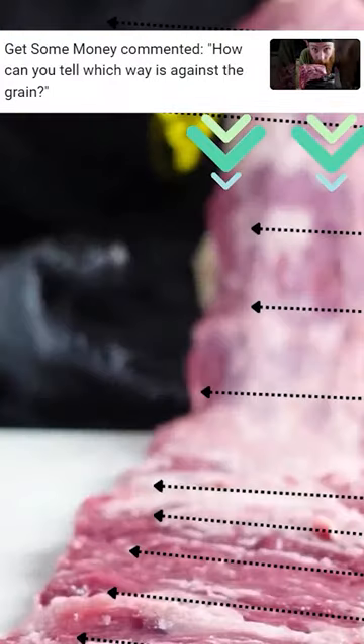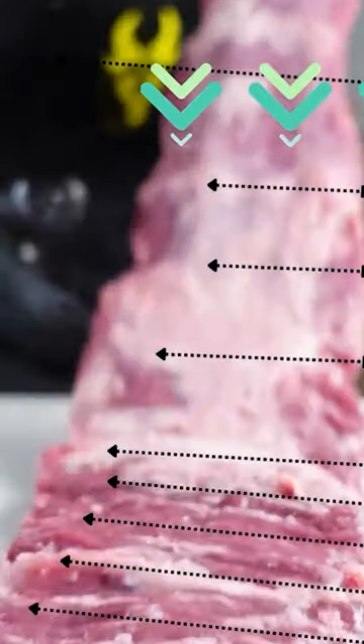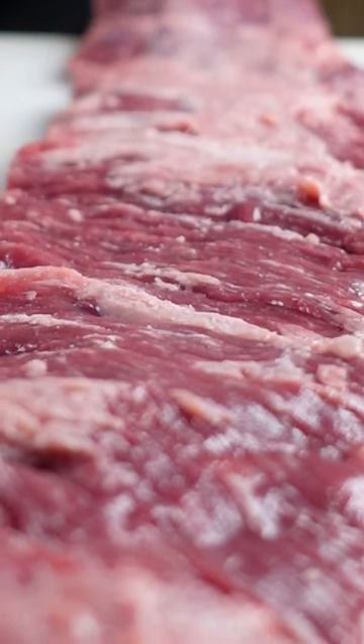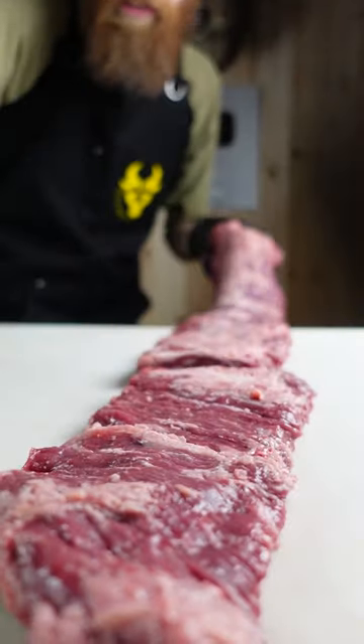Because this is so insanely long, someone commented: how can you tell which way is against the grain? This is the skirt steak and I drew some arrows — the way it goes across the grain — and the green arrows indicate which way you want to cut across it. If you look very carefully, you can see tiny lines on the surface and see which way they're running.